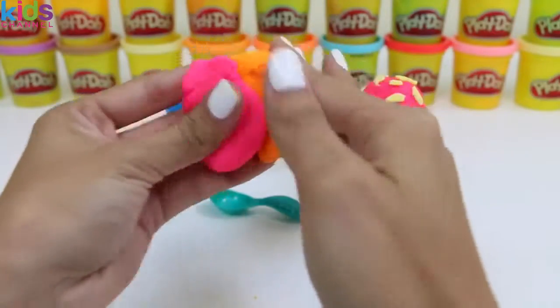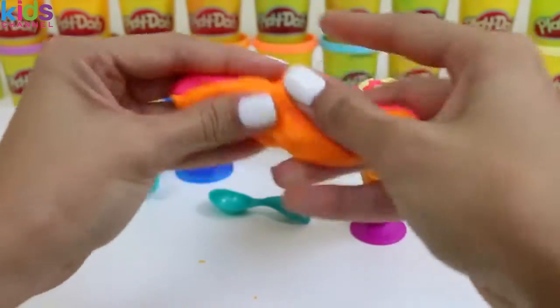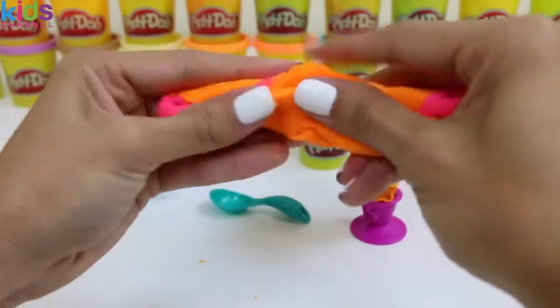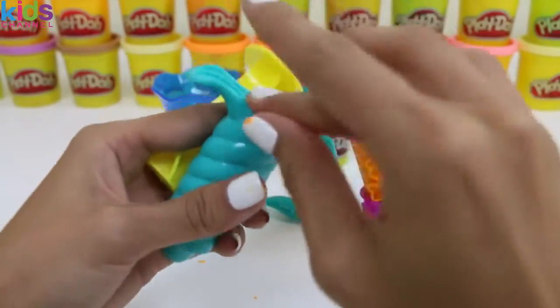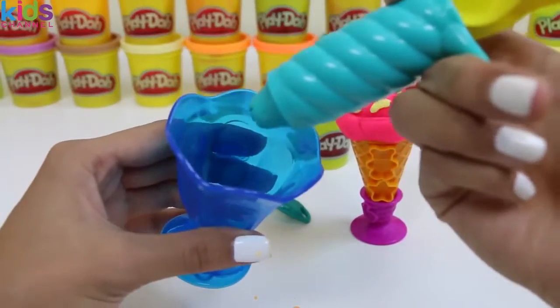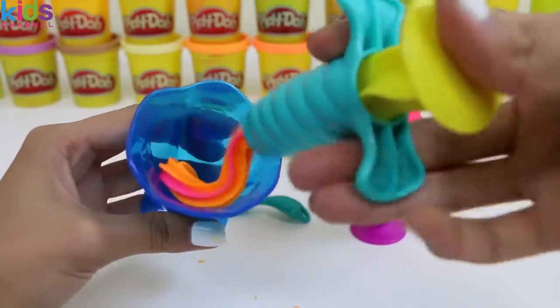I'm thinking we should mix some colors now. How do you guys feel about orange and strawberry together? Let's just mix it all together like this, and put it into our extruder. It looks like strawberry orange sorbet!